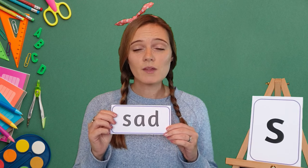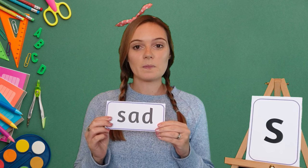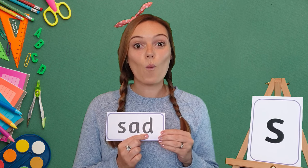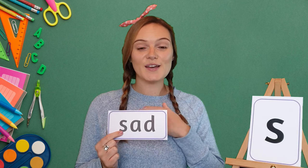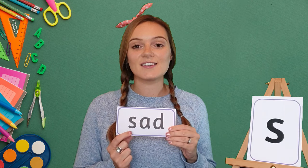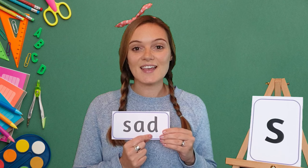Now we are going to read some words that use the S sound. Our first word is 'sad.' When it's my turn I want you listening carefully to each sound, so you know what to say when it's your turn. My turn: s-a-d, sad. Your turn. Well done! Let's do it one more time. My turn: s-a-d, sad. Your turn. S-a-d, sad. Well done!